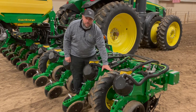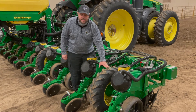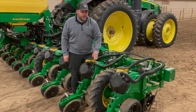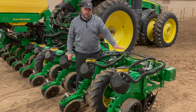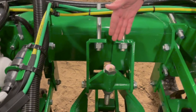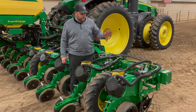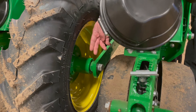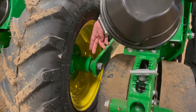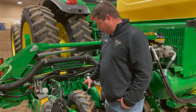Moving on to the depth gauge wheels — this is something very critical to check right off the bat: air pressure on these tires. Too often guys overlook that, so make sure they're all aired up. Based on what you're seeing with your parallel arms in terms of distance, there are screws you can make adjustments with here. You'll want to consult your operator's manual for the exact process and number of threads. While you're checking air pressure and adjusting height, it's a really good idea to check your bearings on these wheels, as they tend to go out — much easier to address before planting season.